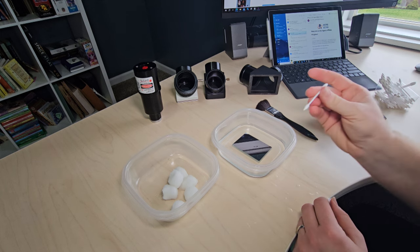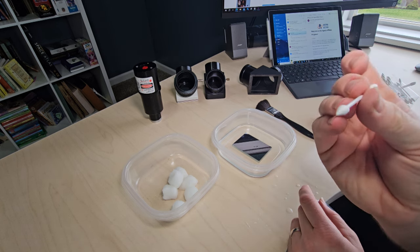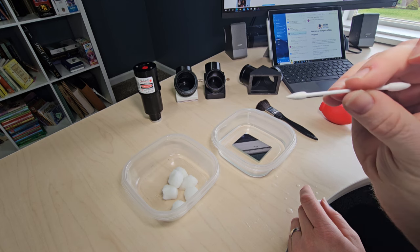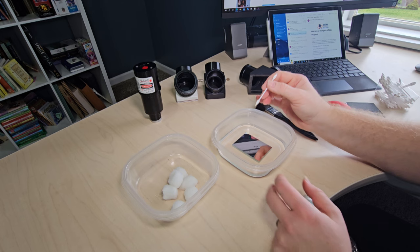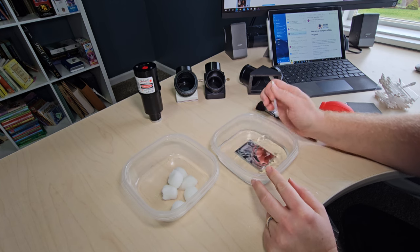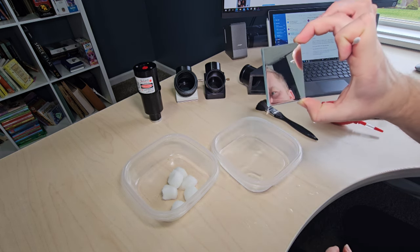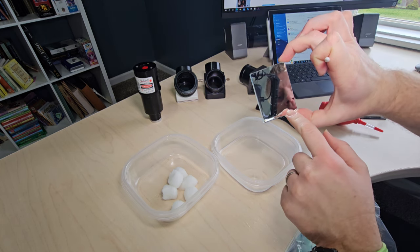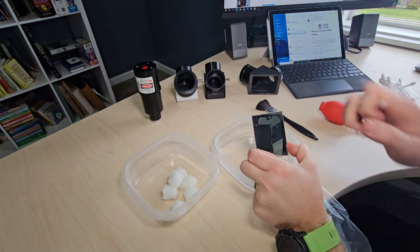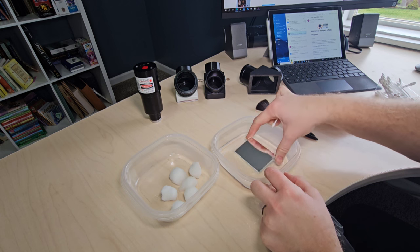These are kind of like Q-tips but more pointed — they're usually sold in the cosmetic section. What they're really cool for: when I pick up the mirror you can see there are still some white specks on there. We don't really want to wipe those with a big cotton ball because you could scratch the mirror. That's where these pointed Q-tips are really useful — keep it underneath the alcohol and use the fine point to try to dislodge stubborn spots without scratching.